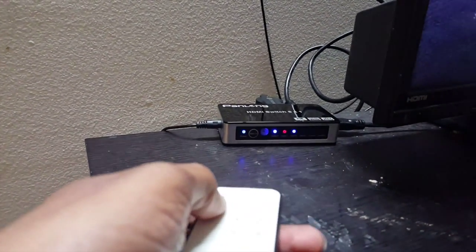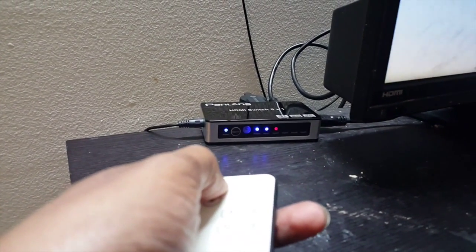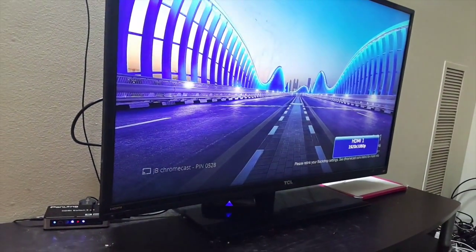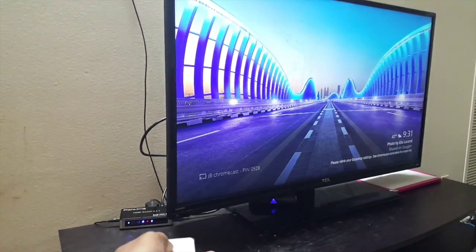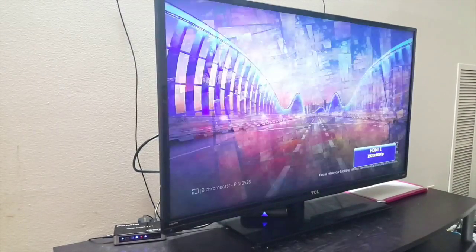I was able to connect my Chromecast input as well as my Android TV box input as two inputs. The remote control perfectly works for switching between the Chromecast and the Android TV box. I connected the output to my TV — I'm on the Chromecast now, and switching it to the Android TV box works perfectly with the remote control.